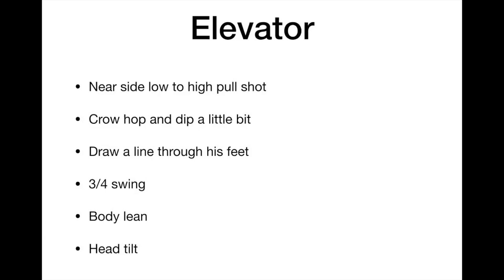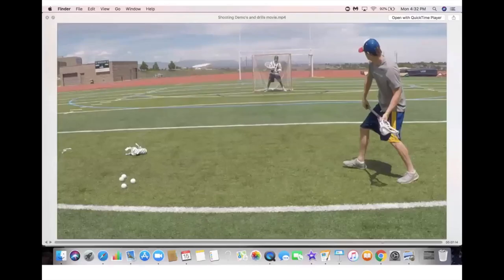Now we're going to talk about the elevator. This is a low-to-high, near-side pull shot. Notice how in the crow hop the shooter dips a little bit to sell low. Draw a line through his feet and you'll notice his hips are closed. Notice the three-quarter swing, the body lean, and the head tilt.